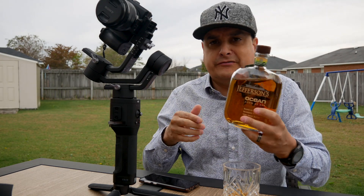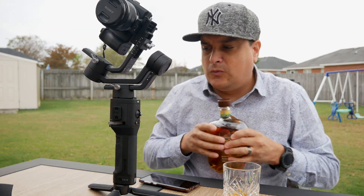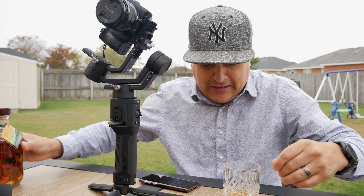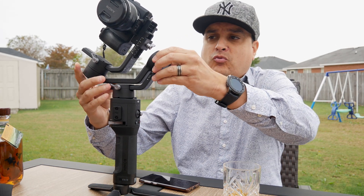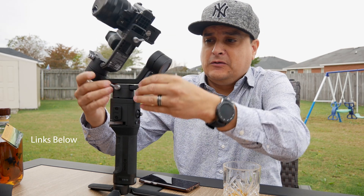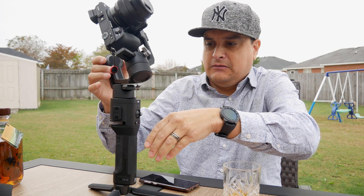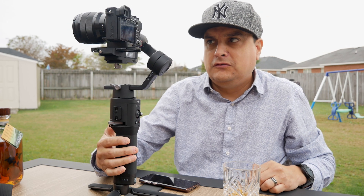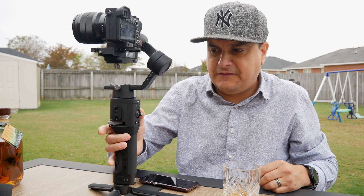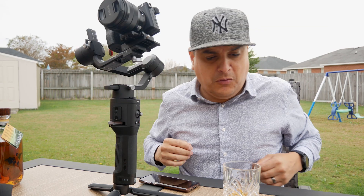Jefferson's Ocean apparently ages while riding around on a ship — pretty interesting stuff. I'm warming up because it's a little chilly today. I got my new gimbal, the Ronin SC, which is pretty sweet. I'll show you how to unlock it. We'll be using it a lot — I'm actually shooting a video tonight for a local band, which should be pretty cool.